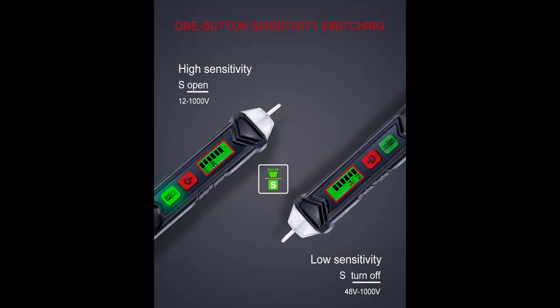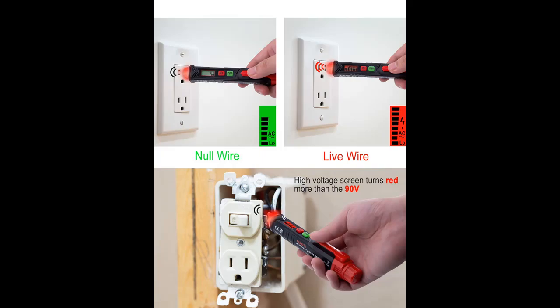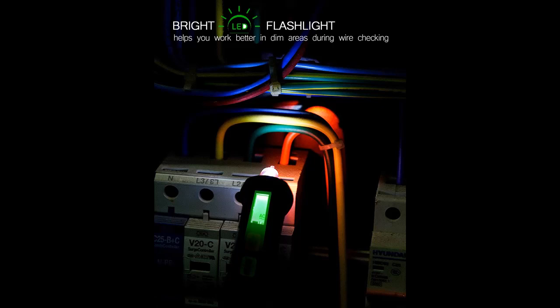Adjustable Sensitivity with dual range detects standard and low voltage: 12-1000VAC and 48-1000VAC for more sensitive and flexible measurements. Press the S button to adjust sensitivity and adapt to low range for doorbells, thermostats, irrigation wiring, etc. The NCV sensor automatically recognizes the voltage and displays it on the bar graph.